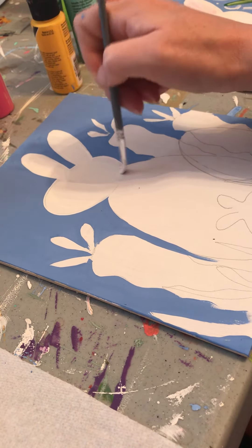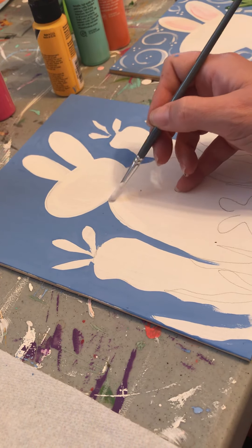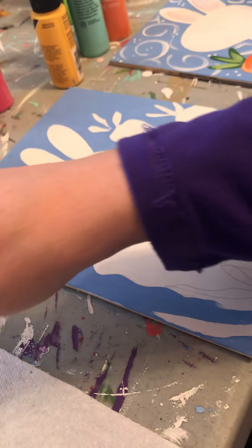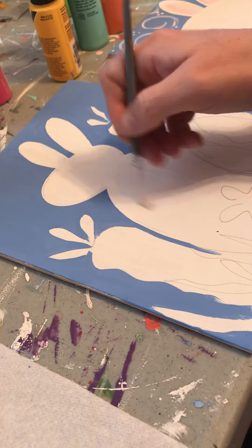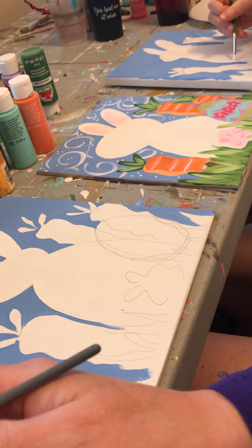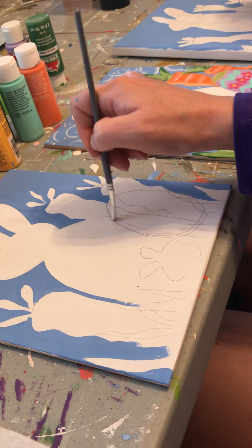I should also say that if your blue paint isn't all the way dry and you pull some in, we can go back later and cover up that blue paint that you pulled in. But we're just going to fill in the white bunny.